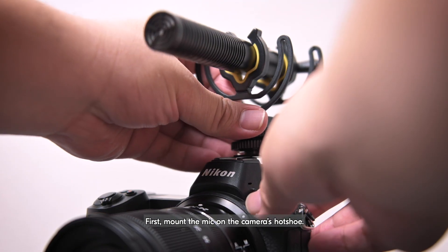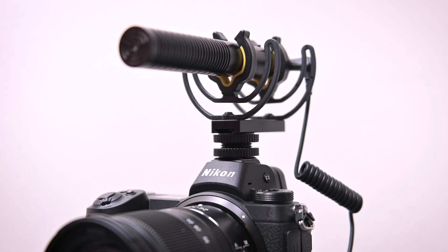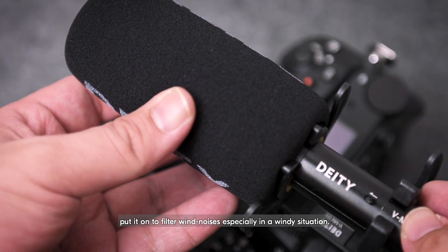First, mount the mic on the camera's hot shoe. If the mic has a windscreen, put it on to filter wind noises, especially in a windy situation.